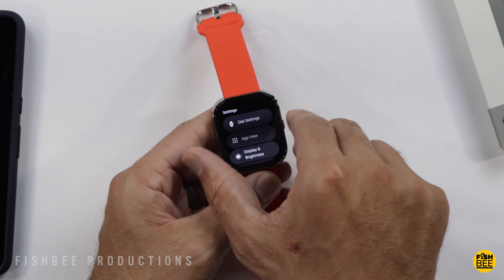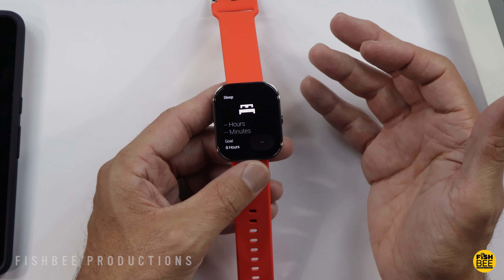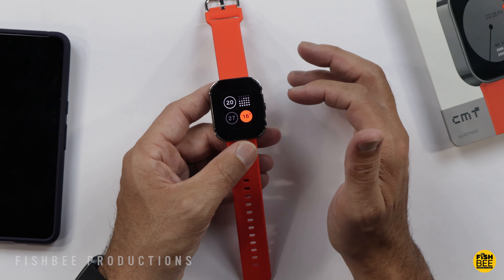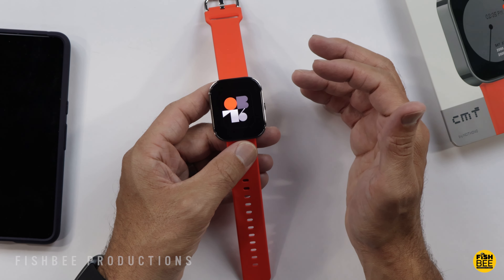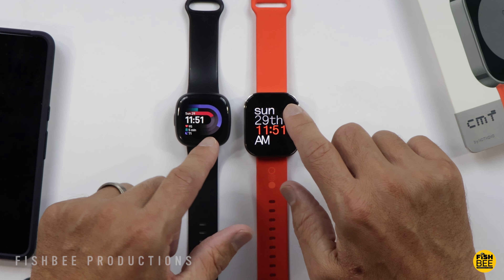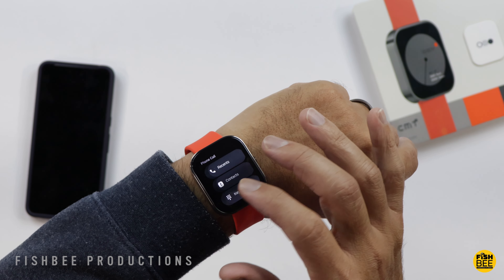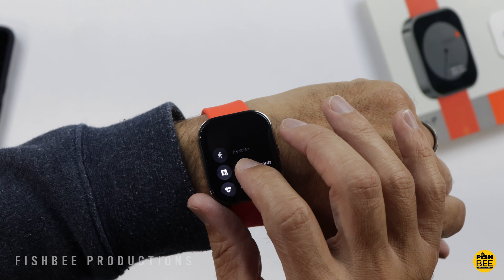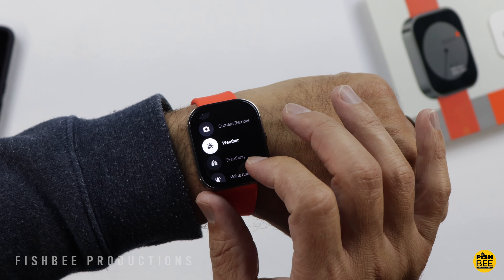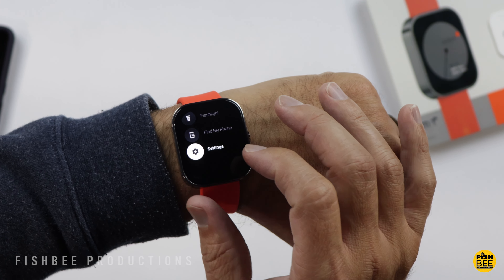To go back you just hit the button on the side. As you're going through the tiles you'll see activity, heart rate, weather, and sleep tracking. Then you have recents, contacts, and keypad for phone calls. Tap and hold on the clock to get some different watch face options. Pressing the button on the side gives you options for exercise, exercise records, heart rate, blood oxygen, activity, sleep, stress, phone call, music, camera remote, weather, breathing, voice assistant, stopwatch, timers, alarm, flashlight, find my phone, and settings.